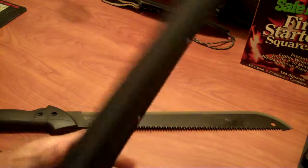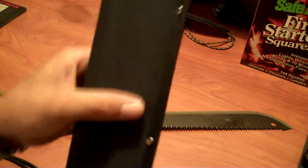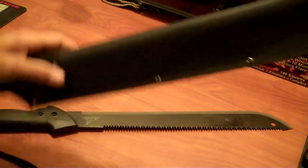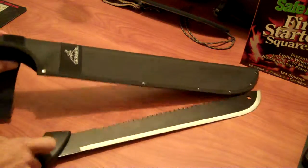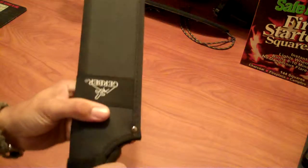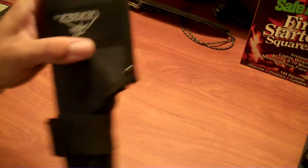Anyway, the sheath is pretty decent. I don't know how long it will hold up. It feels like there is the same type of plastic inside that was in my Cold Steel Bushman sheath, which really sucks. But this one was designed a little bit better. I like the way it goes around the handle. Works pretty good.